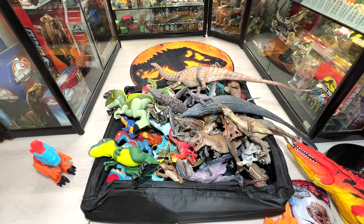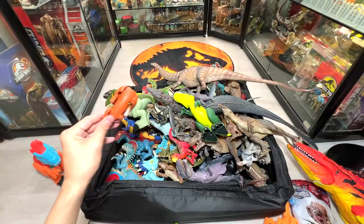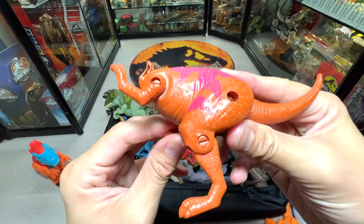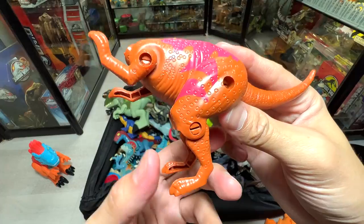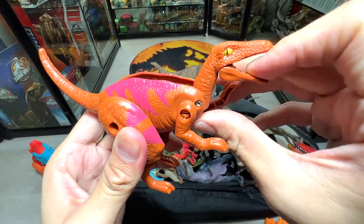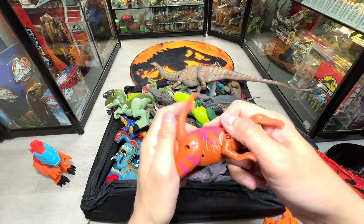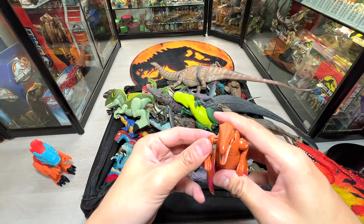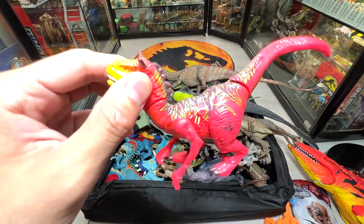Let's have a look at all the different eggs — I know you guys love them. Can you guess what this is? If you look at the feet, it doesn't have a sickle-shaped claw, but if you move the head up it looks like a raptor — so it's probably a raptor. One of the arms came off, let me pop it right back.